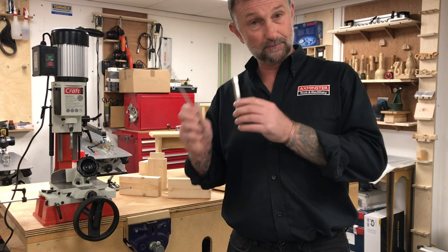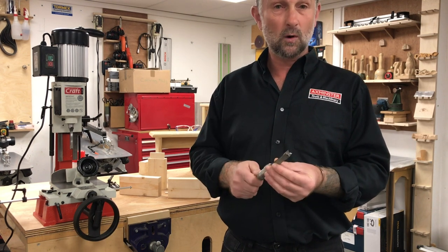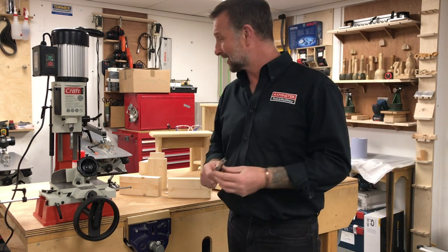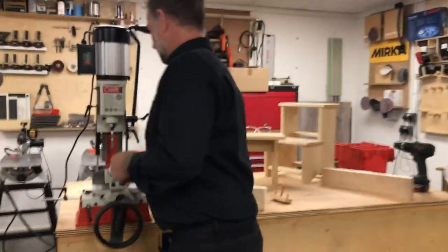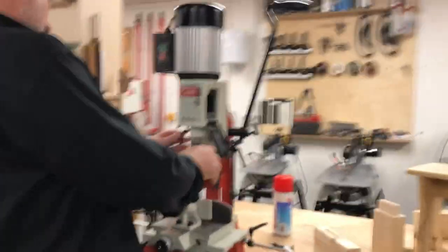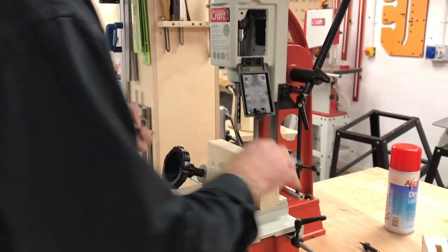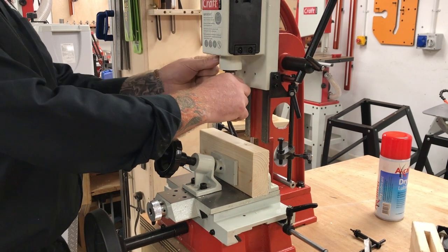The setup of this on the machine is key — that's what we're going to go through first. I've got one fitted and squared in there at the moment and I'm going to take that out. I put a little block there — actually a block I'm going to be cutting into in a minute — just in case the bit drops down when we undo this.